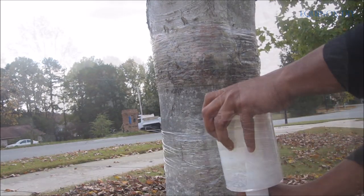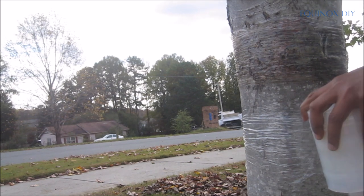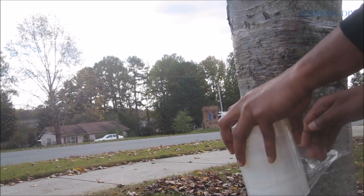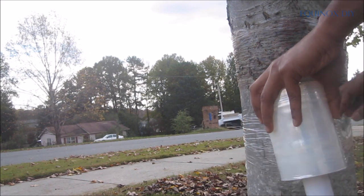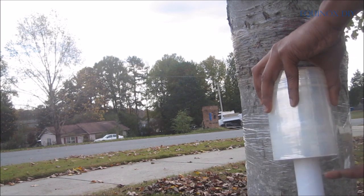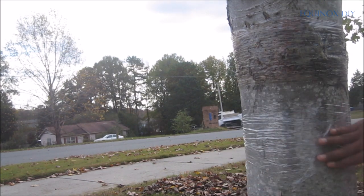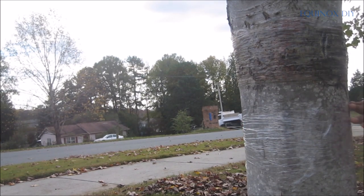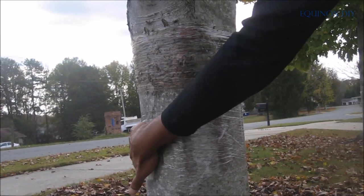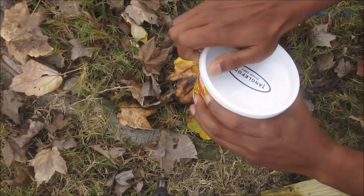Once the tree gets infected you pretty much cannot do anything for that season, and it takes huge effort spanning many years to completely stop this. I would suggest starting to set up a tree band even if your tree is not infected but your neighbor's trees are. Also check if your tree needs a band at all — not all trees get impacted by these worms.